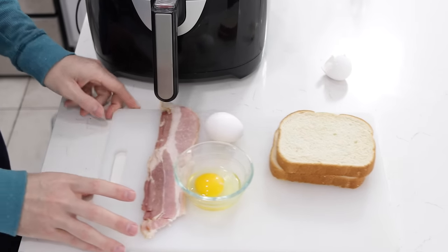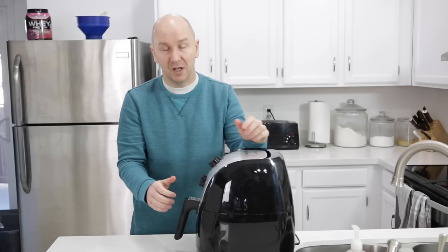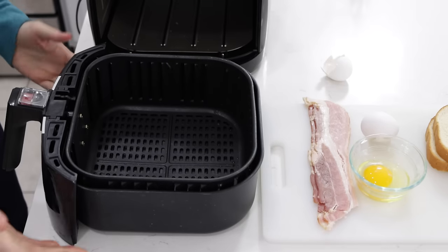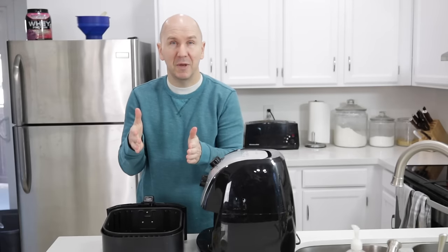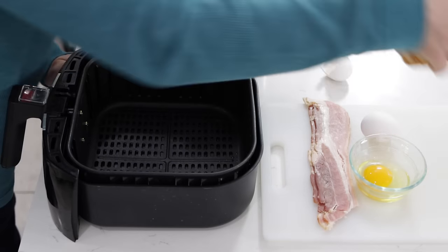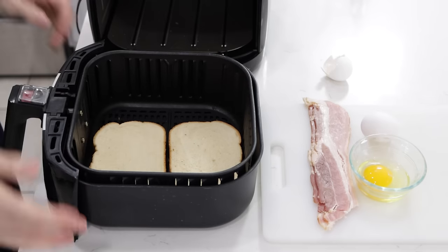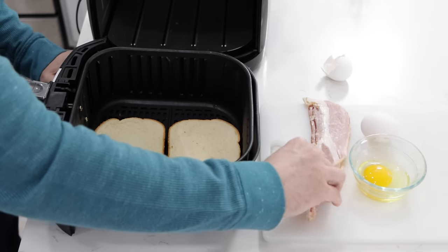I have some bacon here — long strips of bacon — and I've got some pieces of bread, my favorite white bread. You can use homemade bread, whatever you want. Then you take your air fryer basket out. If it's this style of air fryer, some of them are more like little mini ovens and you just put things right in. I'll take my slices of bread and just put them right in there. There's no need to spray the air fryer or anything like that.